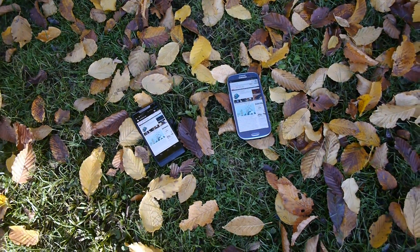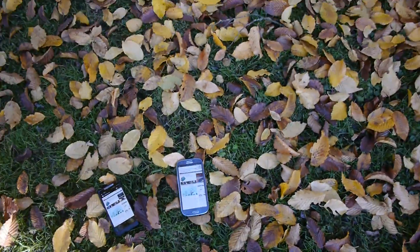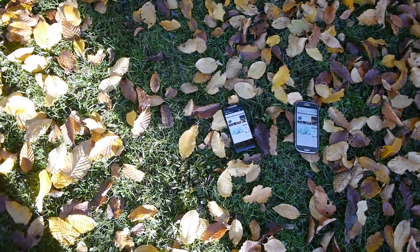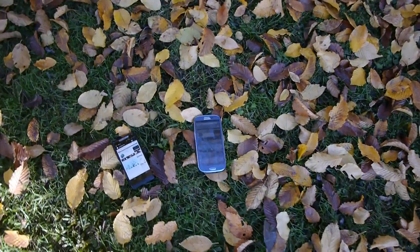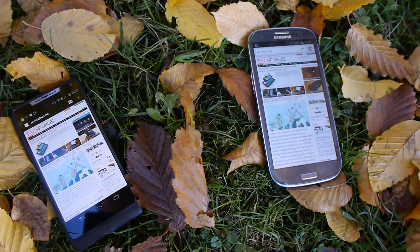Here is the brand new Motorola Razr i smartphone with an Intel processor, and right next to it is the Samsung Galaxy S3. We are in the shade but right next to the sun, so we will check out how both of the screens behave outside.